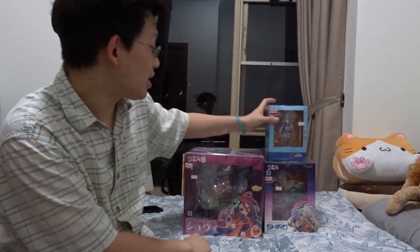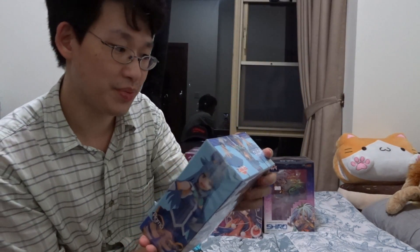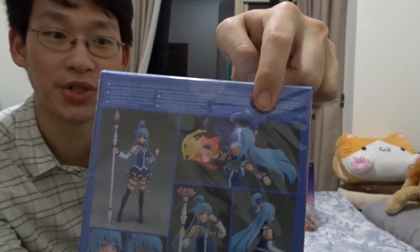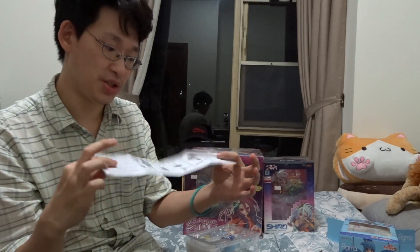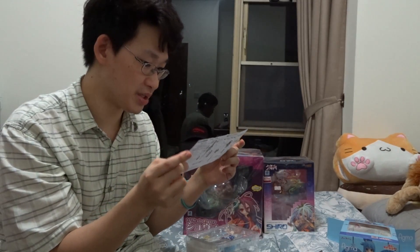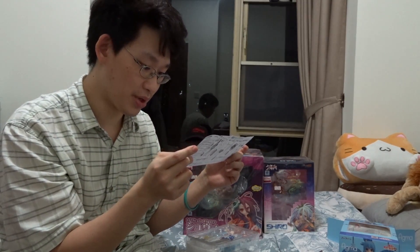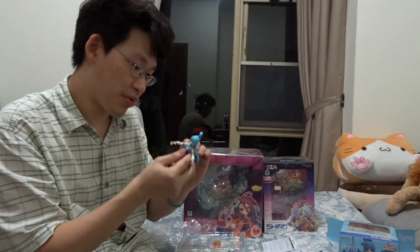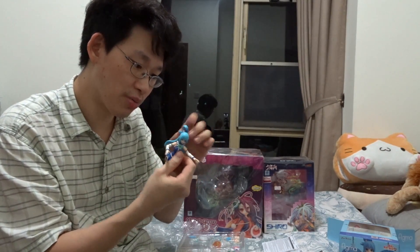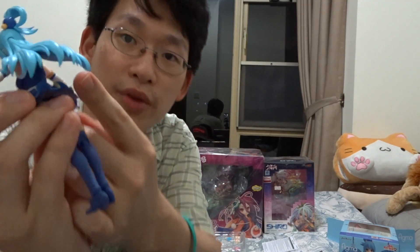Next up, we've got a Figma — an Aqua Figma over here. She's also got her panicking face. I'm going to make her in this pose for sure. It's got Japanese and English instructions, so it's really convenient, it tells you how everything works. I think I actually prefer Nendroids over the Figma. Figmas are really sharp — like the hair part over here, it's actually really sharp.